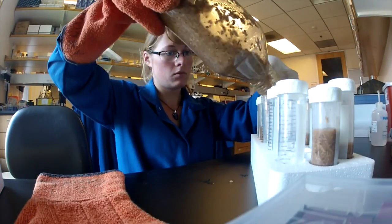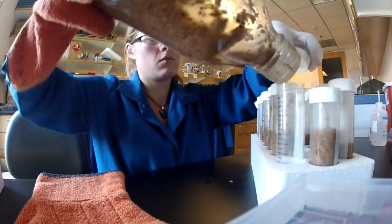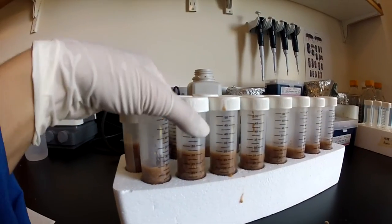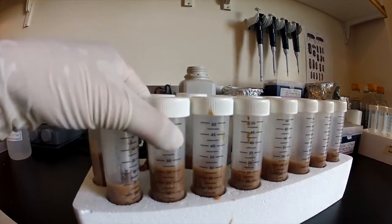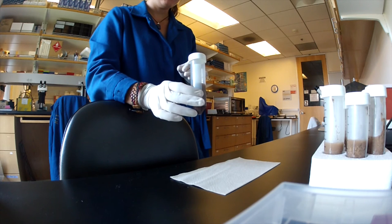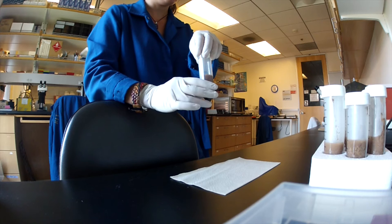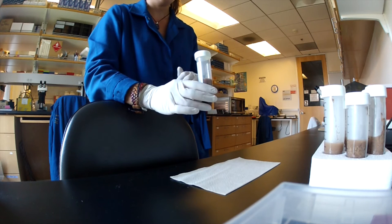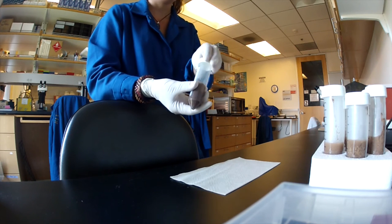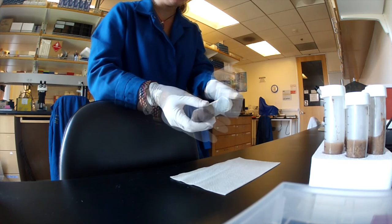After you've poured your tubes, try to tap out any air bubbles that may have formed by tapping the bottom of the tube against the bench. You'll notice that condensation starts to build up in your diet tubes after pouring from the autoclave. After you pour, wait about a day, and the next day you'll have to tap out the condensation so that the tubes dry out enough to put the beetles in them.